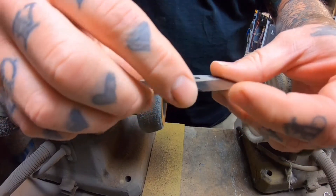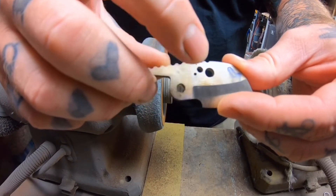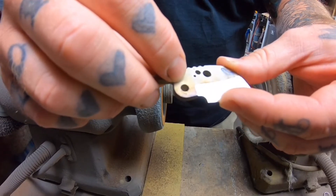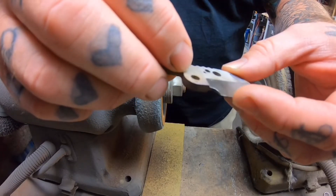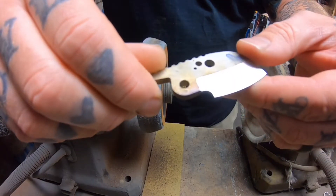I'll knock this edge off on the scotch-brite and then I've got to go over and chamfer these little holes. Anyone that tuned into the culprits — I pretty much do it the same way, just with that single-flute countersink. Some of the tough stuff takes a while.